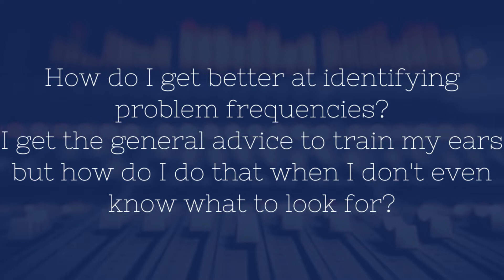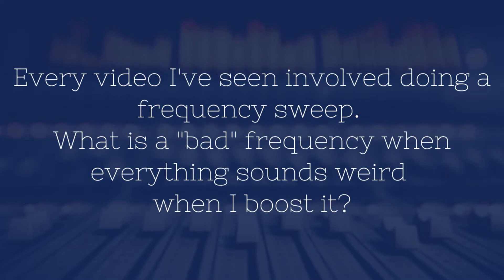How do I get better at identifying problem frequencies? I get the general advice to train my ears, but how do I do that when I don't even know what to look for? Every video I've seen involves doing a frequency sweep. What is a bad frequency since everything sounds weird when I boost it?